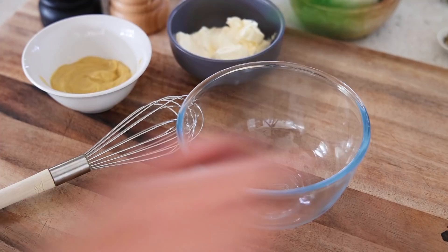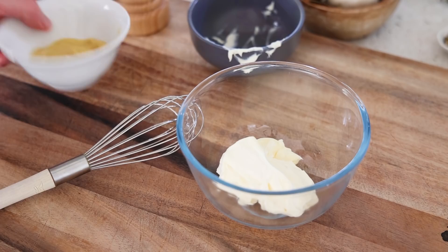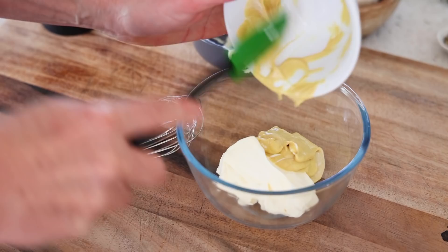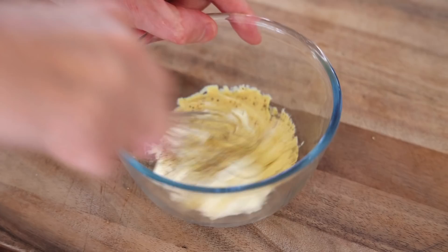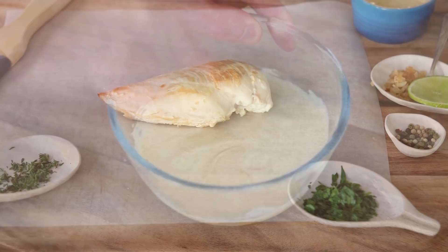Now for the cream and mustard mixture — ultra simple. Take all of the crème fraîche. If you don't have crème fraîche, you can use any kind of double cream or anything that's thick. Add the mustard — I'm going to use most of it — then pepper and salt. Take a whisk and mix the whole lot. That's about it. Yes, it's a lot of mustard — that's normal.